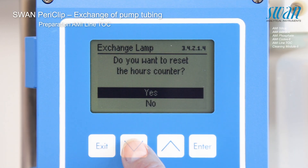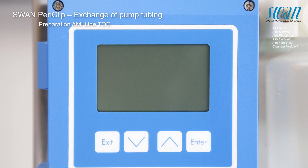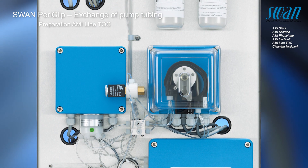If only the tubing will be changed, the answer is no. After the instrument has been switched off, it is ready to have the periclip tubing exchanged. Take care.